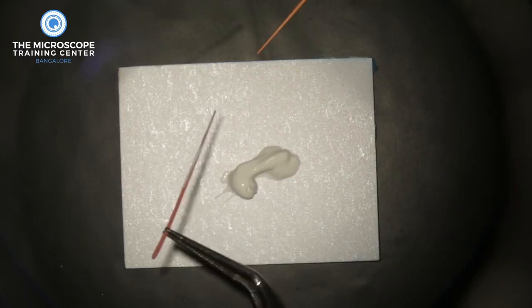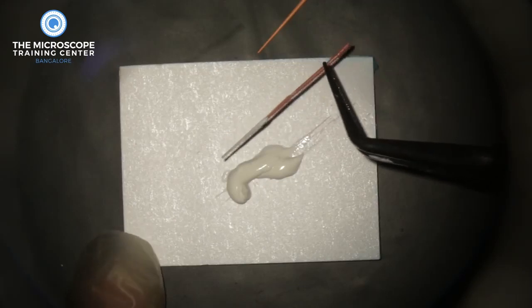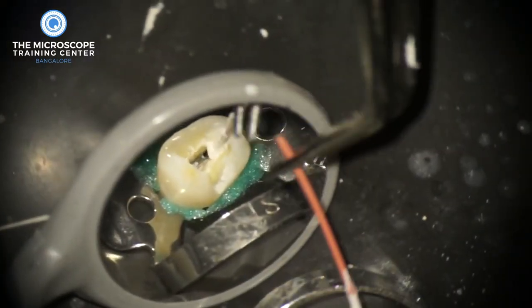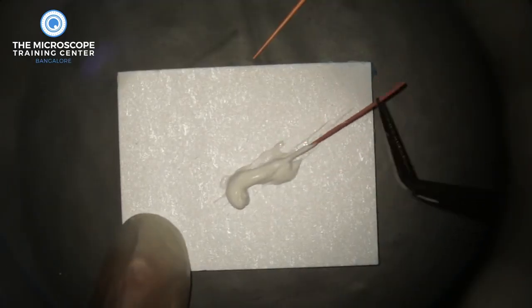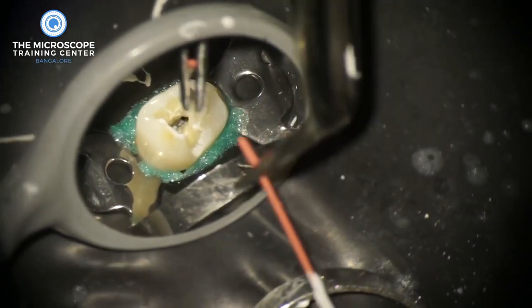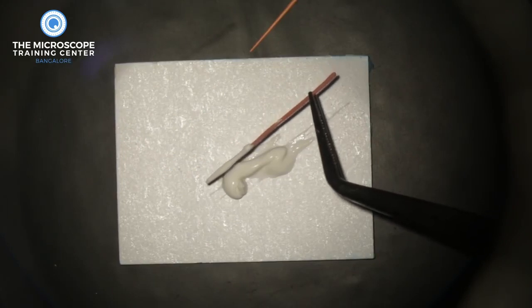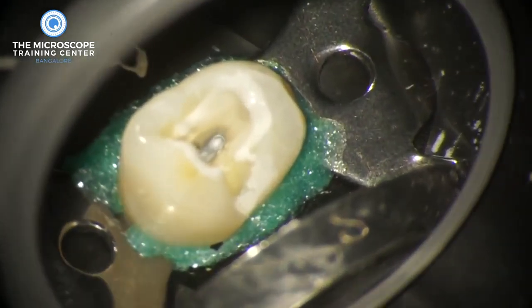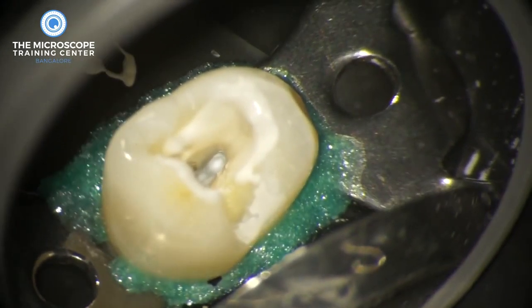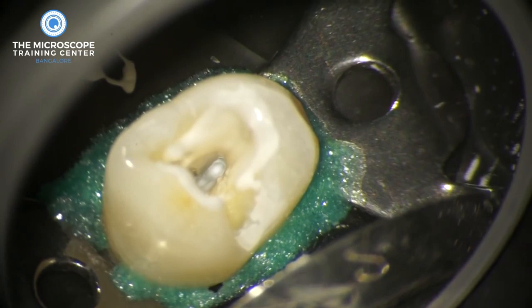Initially when you do that, the first few times there won't be any calcium hydroxide left on the gutta-percha cone, so you recoat the cone and carry it again into the canal. You keep doing this multiple times until the canal gradually starts getting filled. It's a bit more time-consuming than navy tips, but eventually there will be a stage where when you insert the cone and take it out, it comes out with calcium hydroxide still on it. When you zoom in, you'll see the entire canal gets filled with calcium hydroxide.